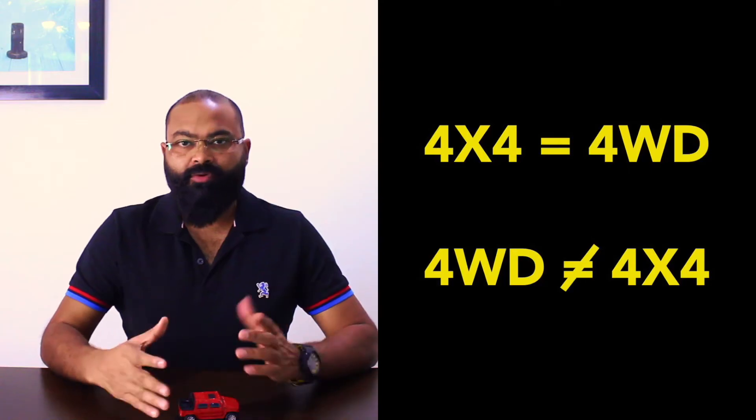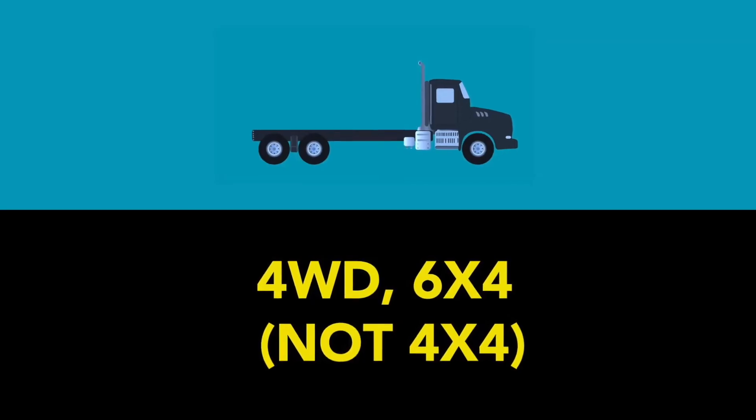A lot of times people use the terms four-wheel drive and four-by-four interchangeably, but there is a slight difference. All four-by-four vehicles are four-wheel drives, but the other way around is not always true. When you see four-by-four written anywhere, the first four means the vehicle has four wheels and the second four means all four wheels get the power. Imagine a truck with six wheels where only four get the power — it's called six-by-four. It is a four-wheel drive but not a four-by-four.